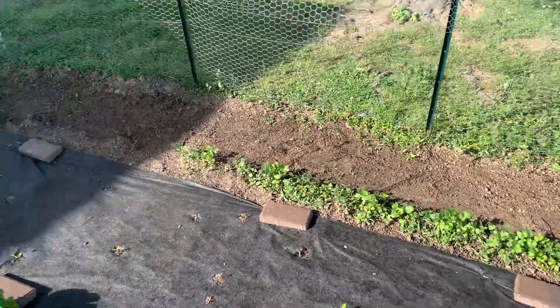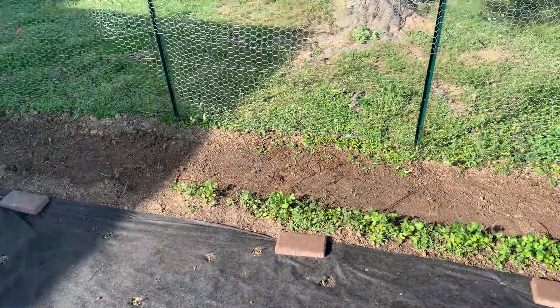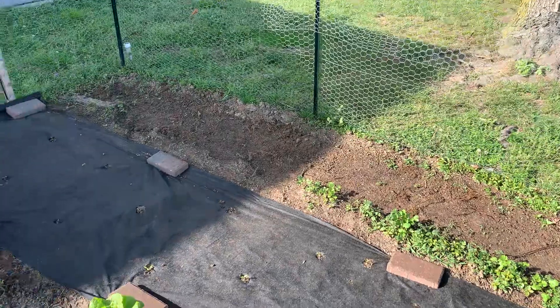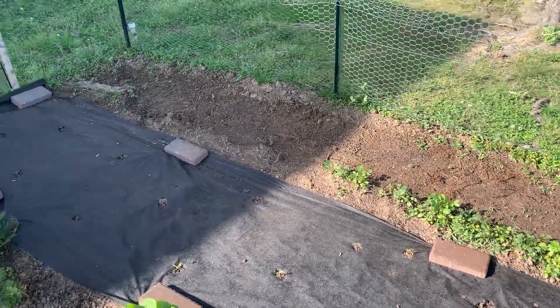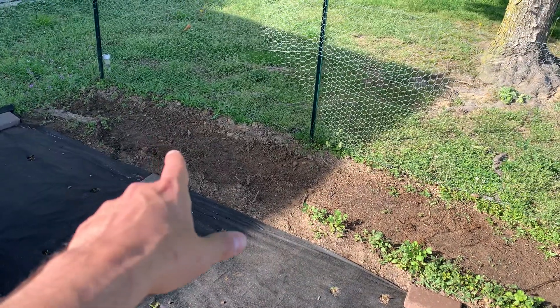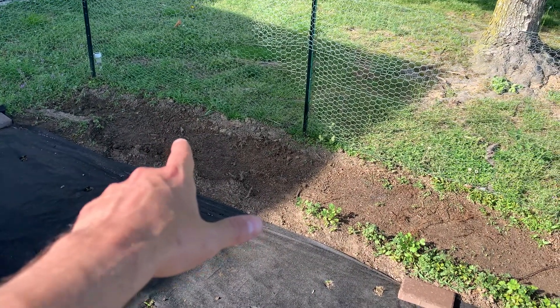I just planted the seeds and sometimes they either come out later on in the season, or they might not come out at all, or maybe they came up and were mixed in with the weeds and I ripped them out — so we just don't know. But I did also plant some white onions over here as well.